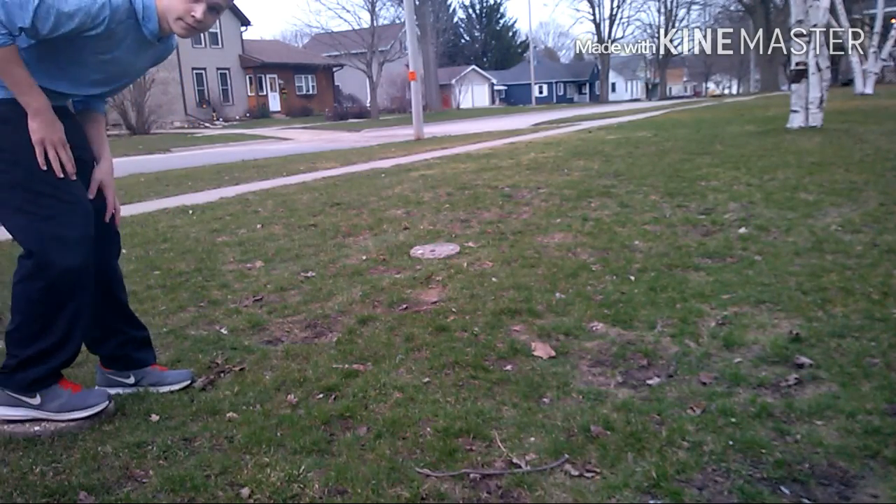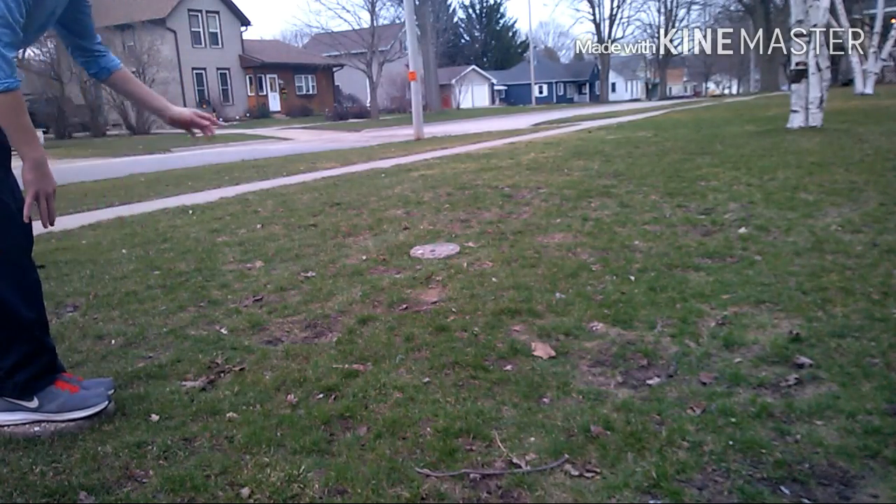How's it going, people of YouTube? My name is Brendan Gray and today I'm going to be showing you guys a precision jump from here to there.